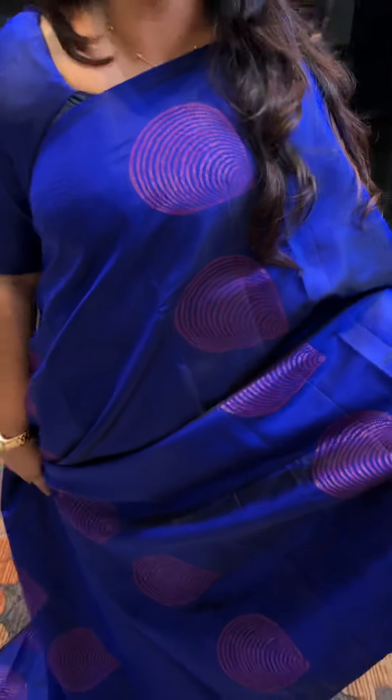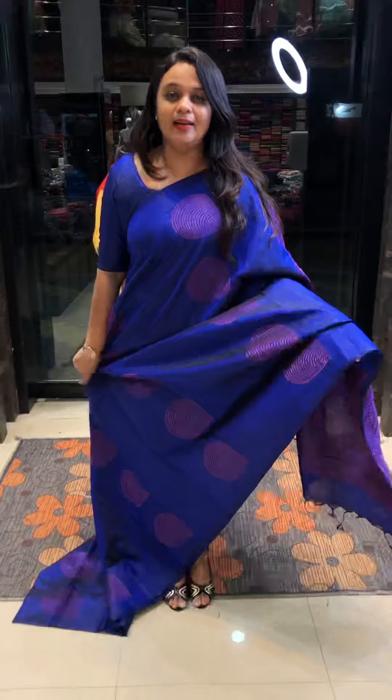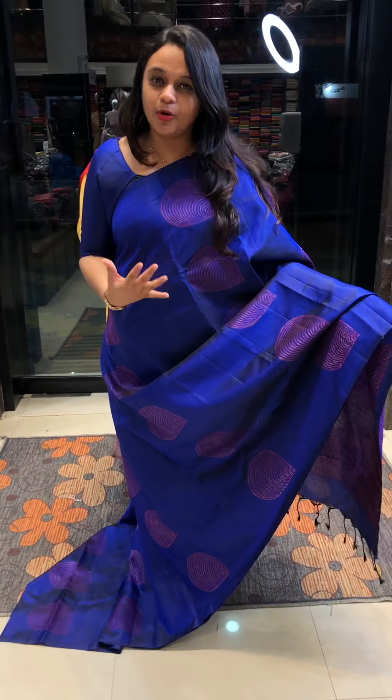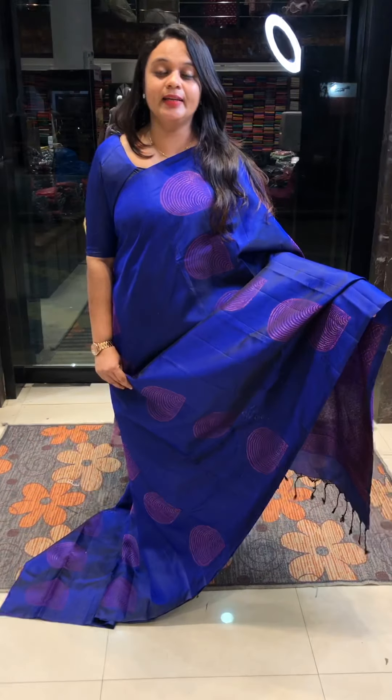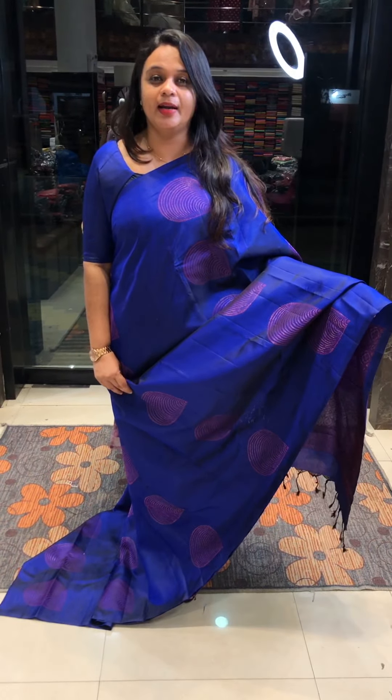Same tone blouse — it is plain. It is a very rare motif. In the style of blouse, it is a simple handwork.